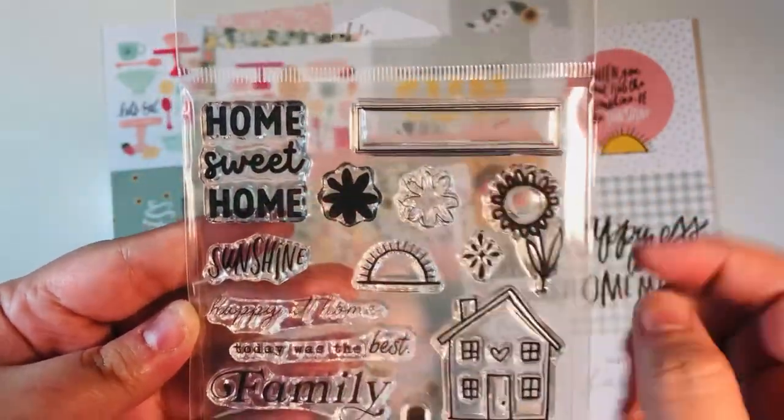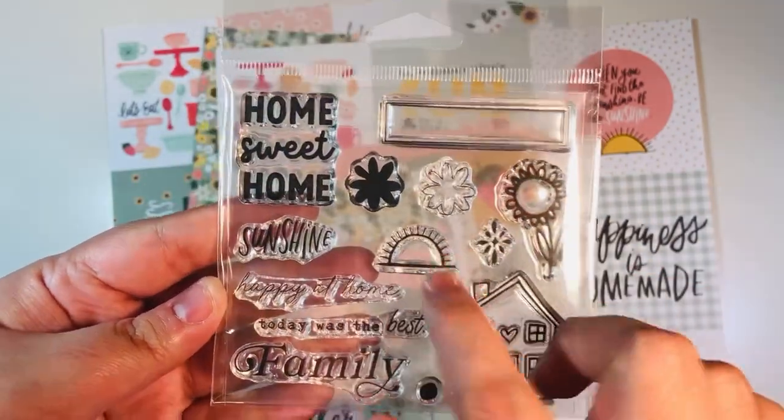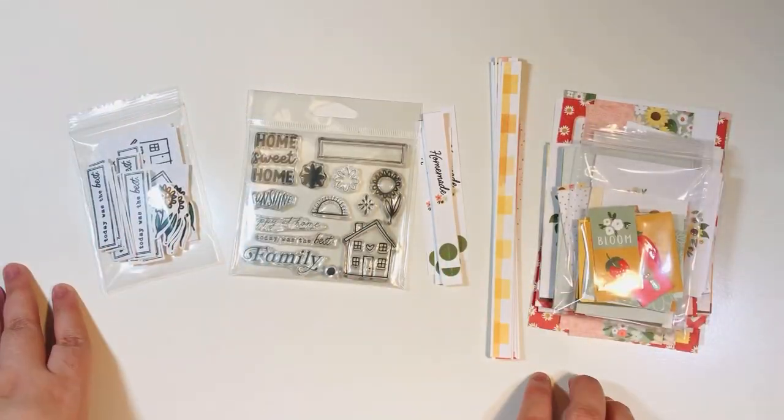One other thing I recommend for prepping: stamp a few of the images out. If you see a sentiment or some images you think you'll use, stamp them out. It doesn't hurt — you can always put them aside and save them for later if you don't end up using them. So step number one is definitely prep that kit.